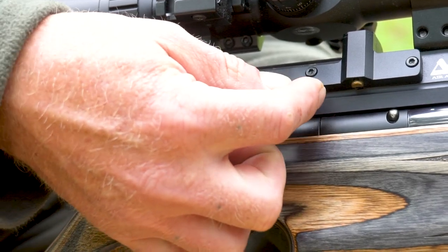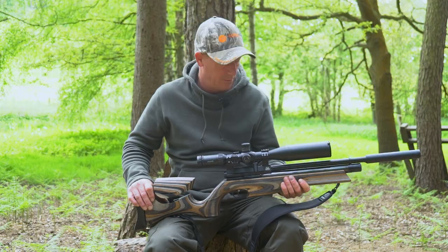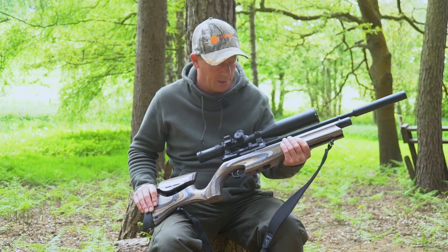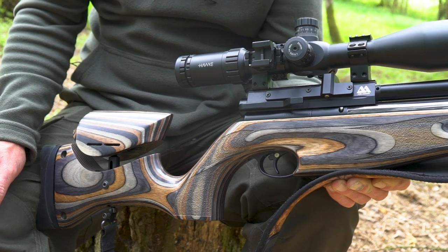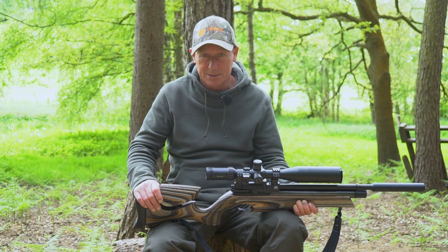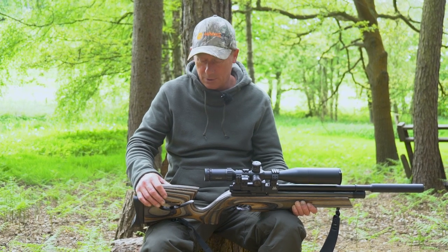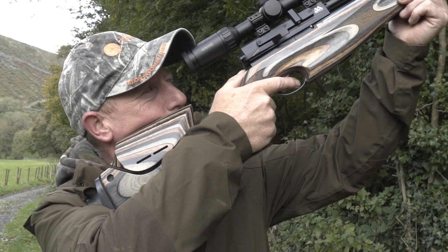The one thing I do like about the Ultimate Sporter is the stock. Nice and chunky grip on the front — I'm not too keen on a really thin stock. This fits my hand perfectly. Beautiful grain, especially with the camouflage, it blends in well with any of the foliage. And the cheek piece will fit anybody's face — it will adjust any direction, any angle, and it will fit you perfectly along with the scope.